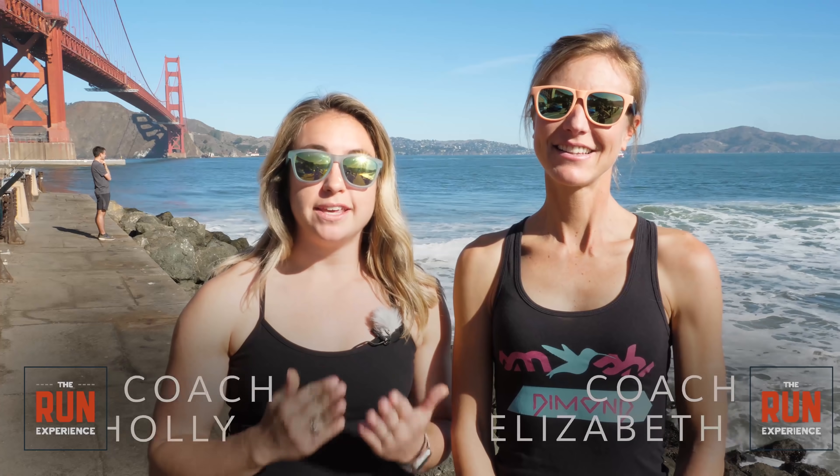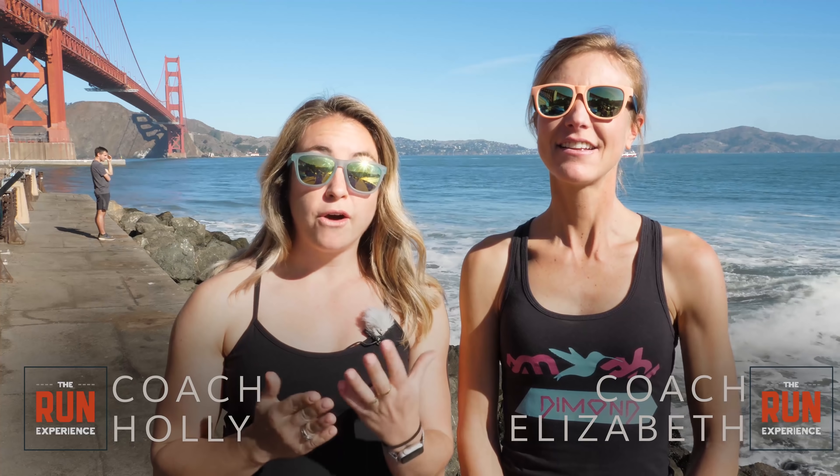What's up runners? I am Coach Holly, Coach Elizabeth, and today we're going to tell you how to start running and give you our workout for new runners specifically. We know how hard it is to get started with running. It is not easy for anybody. We're gonna give you our best tips, talk about why it's hard, as well as walk you through this workout start to finish.